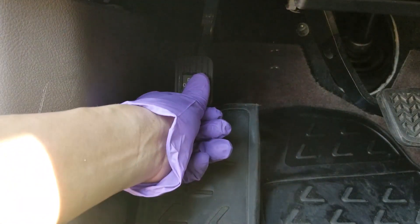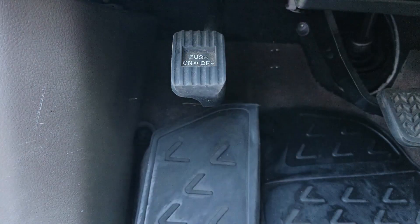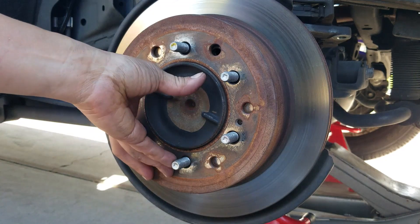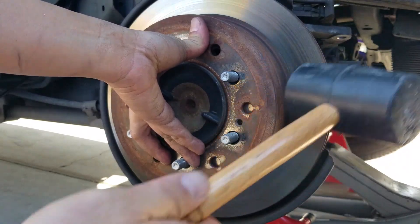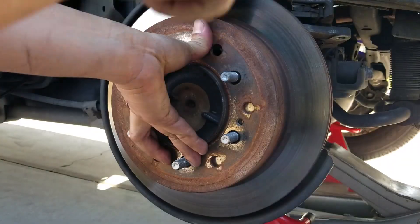Next, go ahead and release your e-brakes. Your next step, you're going to want to try to take your entire rotors off. If they're stuck, you want to get a rubber mallet and start tapping it all over the place. Start tapping it until it comes out.